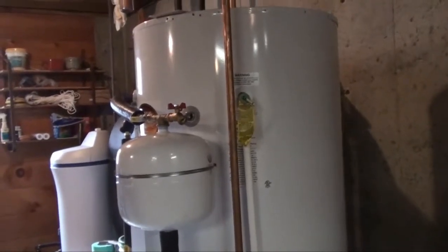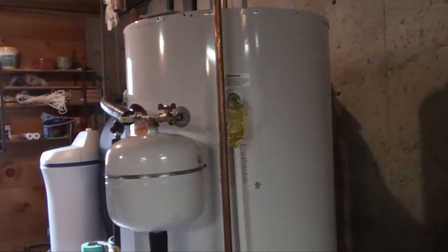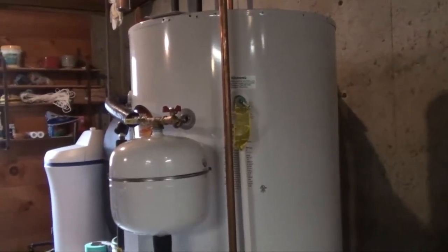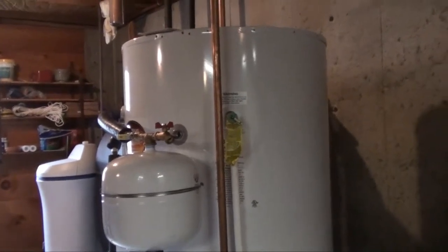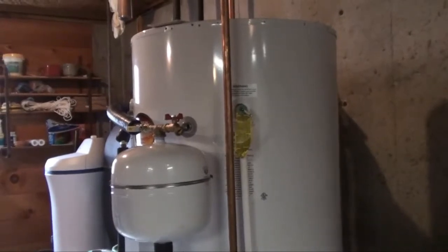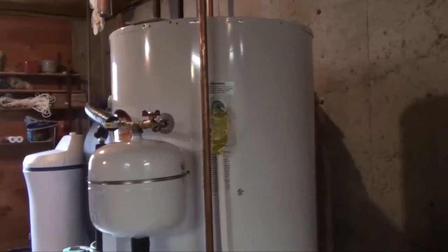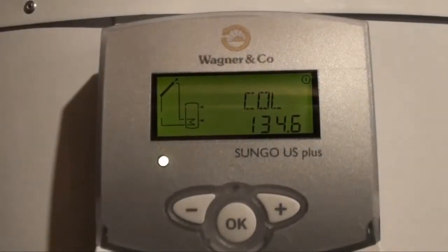The new tank is hooked in series, so instead of the old tank getting water directly from the well, the potable water supply now comes from this new tank. Overnight the temperature hung around 125 degrees, so the boiler's never having to kick on as long as we have enough solar storage.